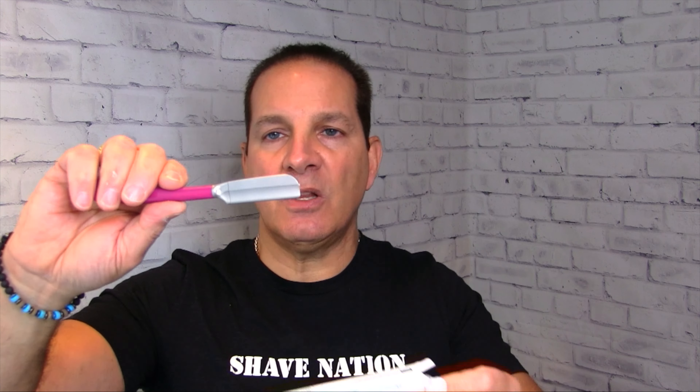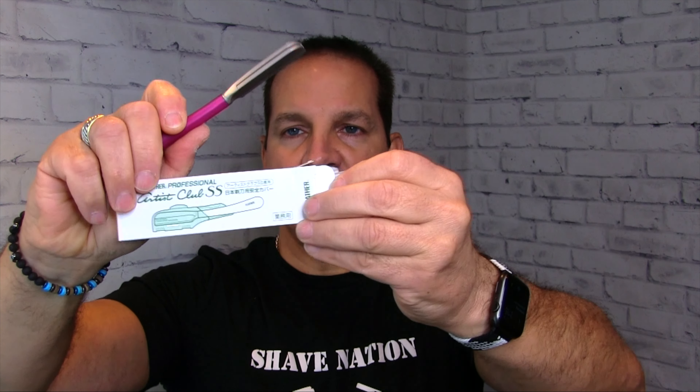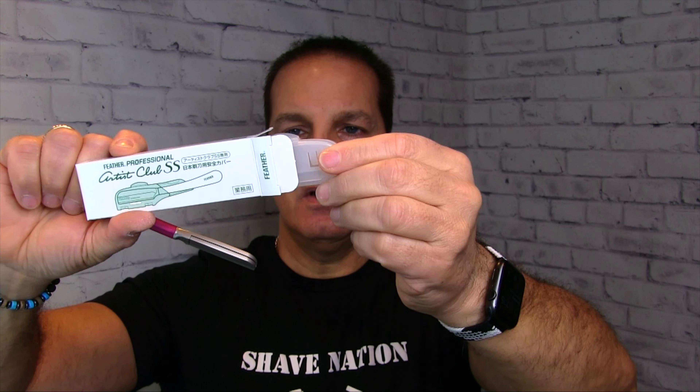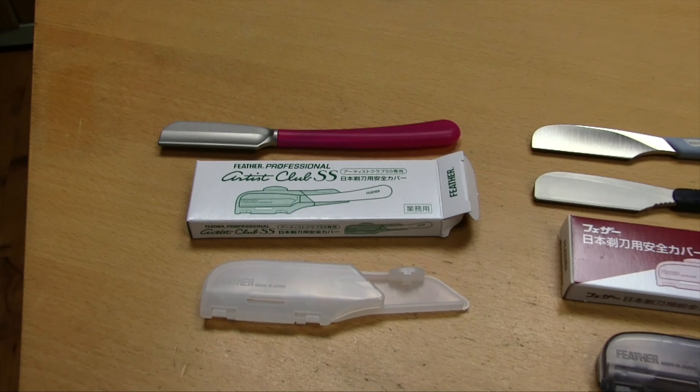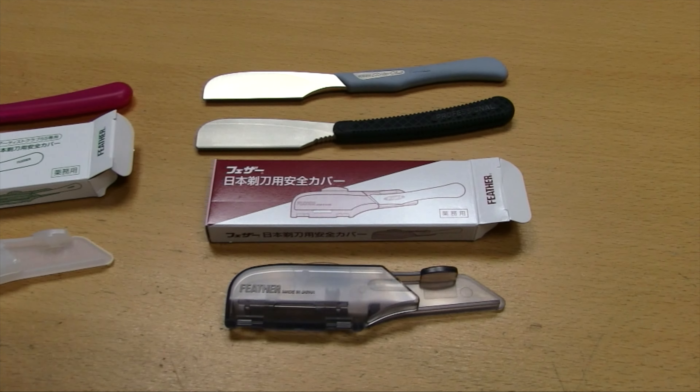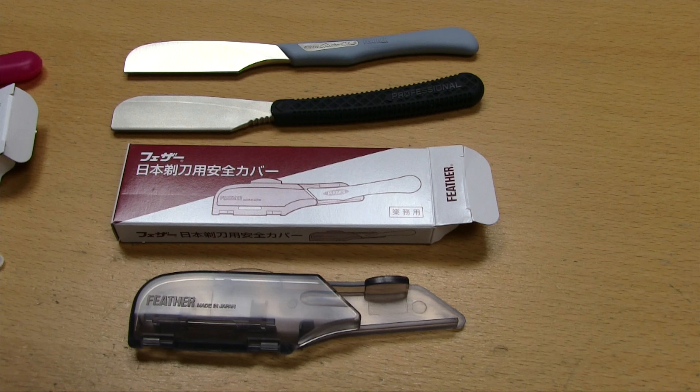If you have the Artist Club — which comes in wine, lime, or black — that will use the one in the green box. It even says 'Artist Club' on there and it's the white plastic one. So there you go: short and sweet, that should clear up the confusion on the blade protectors for the Feather Artist Club razors.